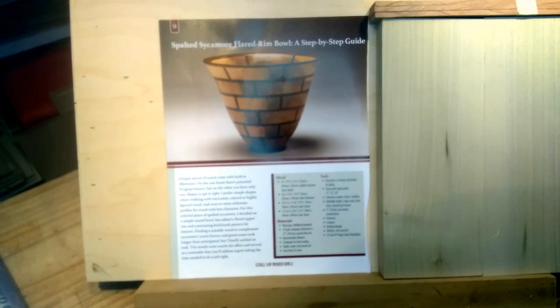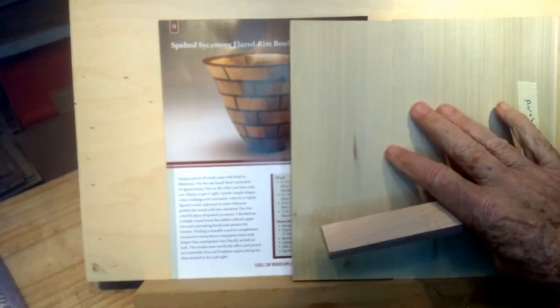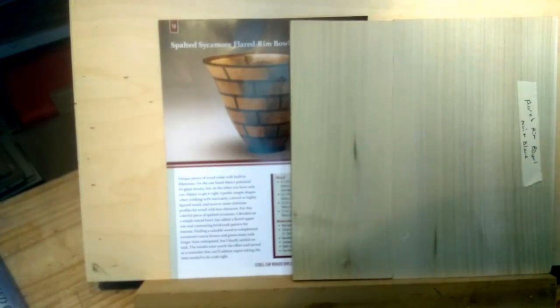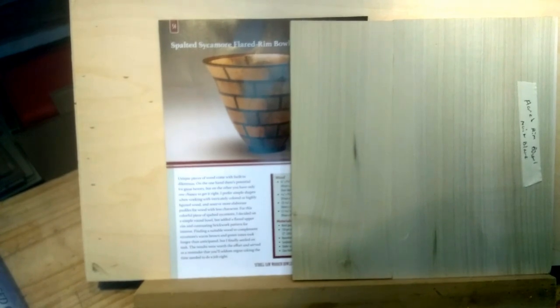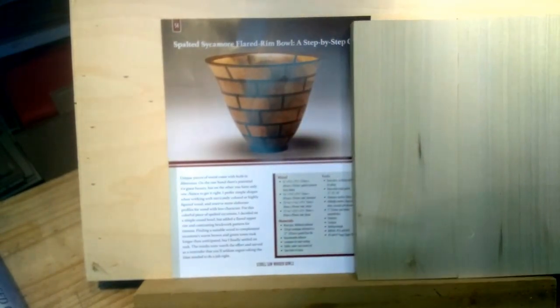I'm going to start by drawing my lines on this blank — this poplar — then cut it and put one of these strips in, then another one, then another. When I did the basket weave bowl, I used the table saw to cut it, which gives a nice precise cut. But she cut it with a scroll saw in her book, and I think I'm going to try that because it's a smaller curve. I can stand to do a little sanding to make sure it matches up, and that's what she recommended.